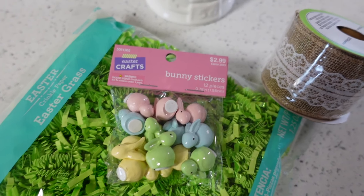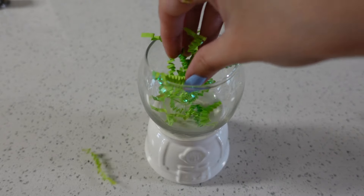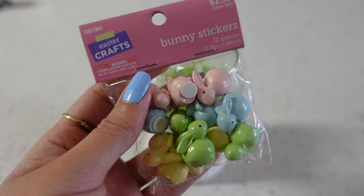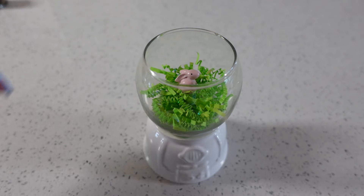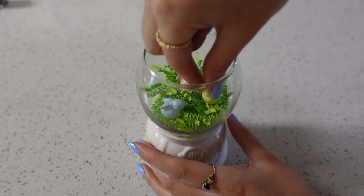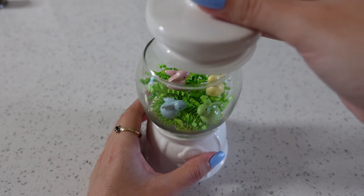For this DIY I'll be turning a Valentine's Day gumball jar into some Easter decor. I placed some green crinkle paper into the jar and then added some cute little bunnies. This is such an easy DIY — you don't need many items. Sometimes just adding small decor pieces like carrots or bunnies to your everyday decor can make it feel more seasonal.